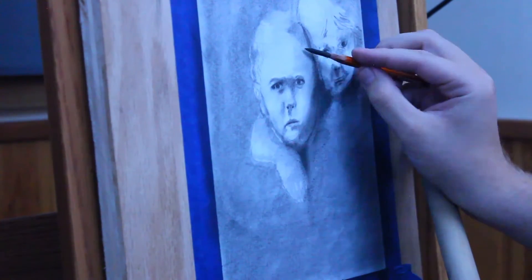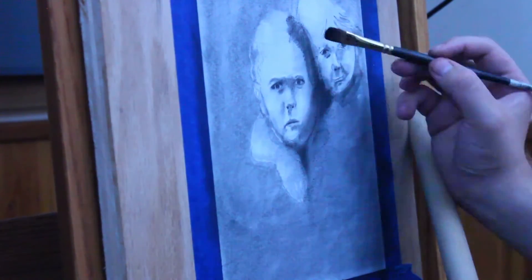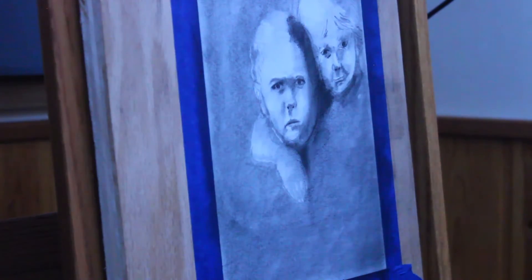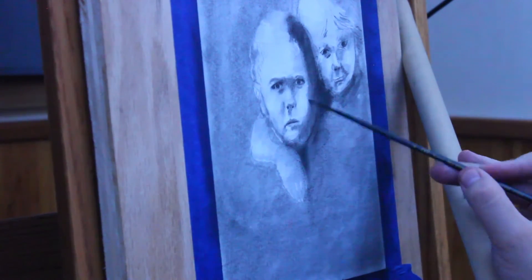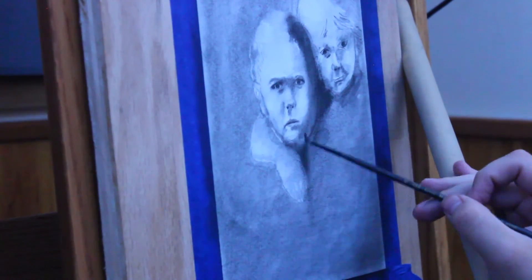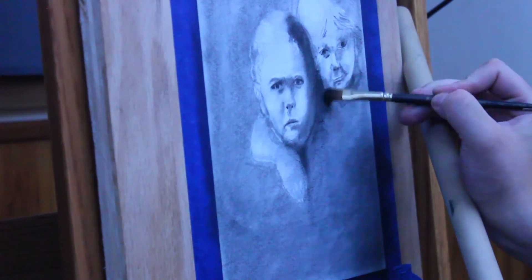I'm going over it again with a charcoal pencil and a cat's tail with some charcoal dust on it. The charcoal pencil sort of just helps the charcoal dust grip a little bit more to the page, giving it that dark, soft look. And then we just blend out the edges, because there are no hard edges on these faces.